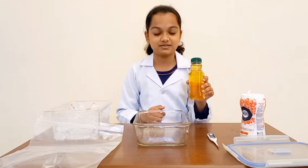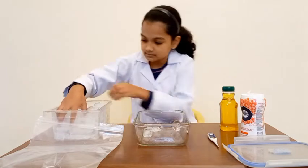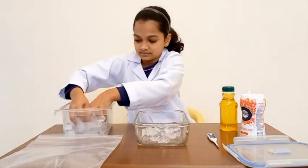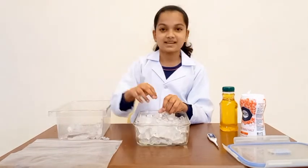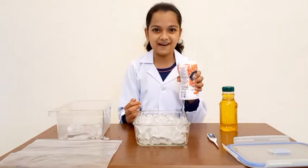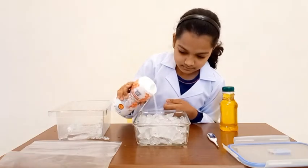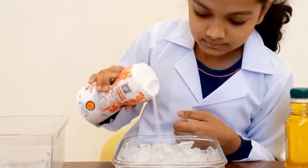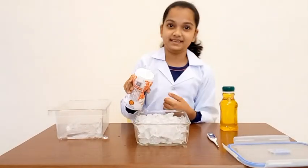I chose apple juice. First, we're going to put ice into the container. Once you're done with the ice, then you have to add lots of salt. I think that's enough for now.